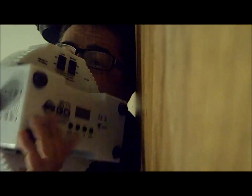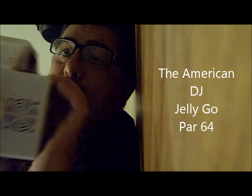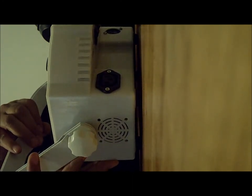One example is I have this right here. These are the American DJ Jelly Go Par 64s. I love these. These are battery operated, and they have little feet, so they actually go on the floor — they actually just sit on the floor. They're actually made for that.